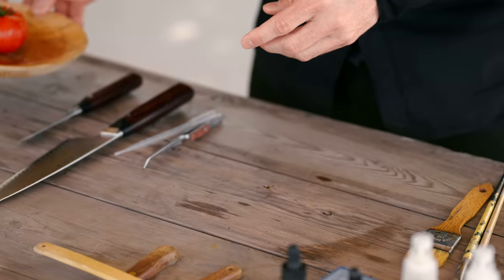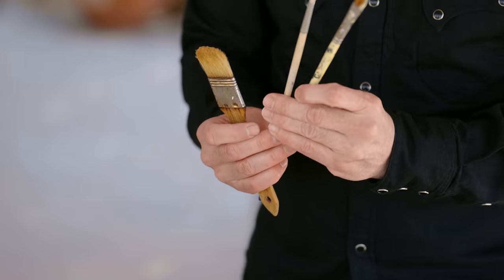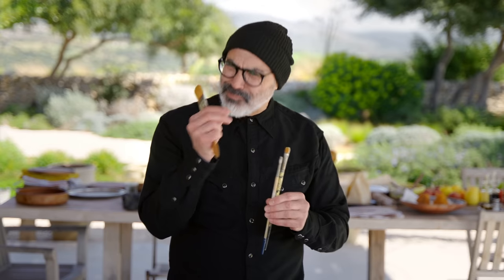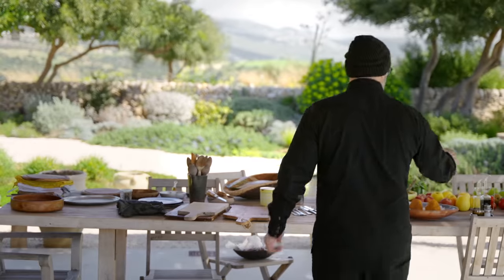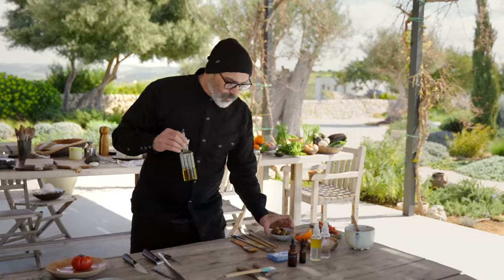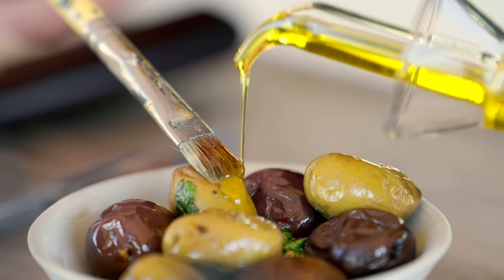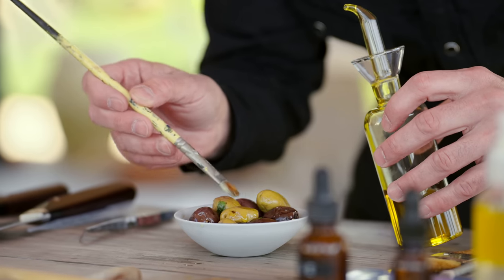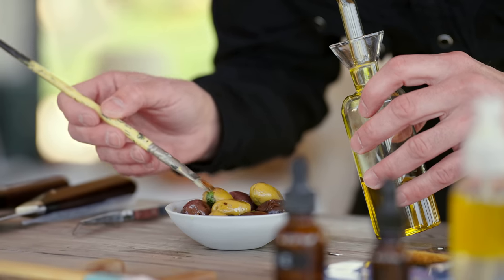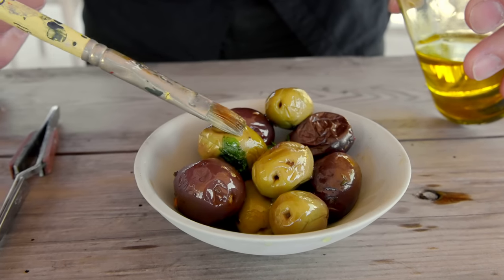Another technique is using paint brushes or pastry brushes to selectively paint on oil or something glossy to make the food shine a little bit more. I have some olive oil here which I'm going to demonstrate on these olives, which have gotten a little bit dry. I don't want to soak the entire plate with olive oil, so I'm going to put a little bit on and then use the paint brush to take away the dry spots I'm noticing without really messing up my composition too much.